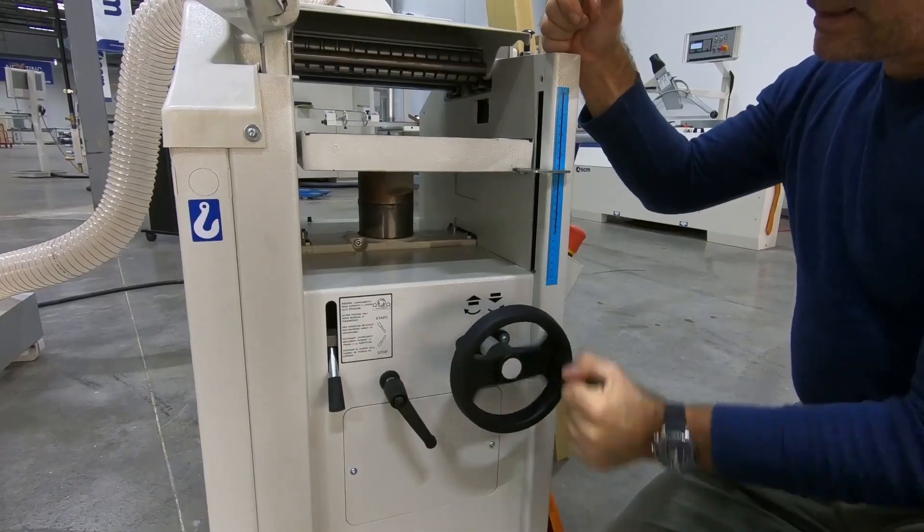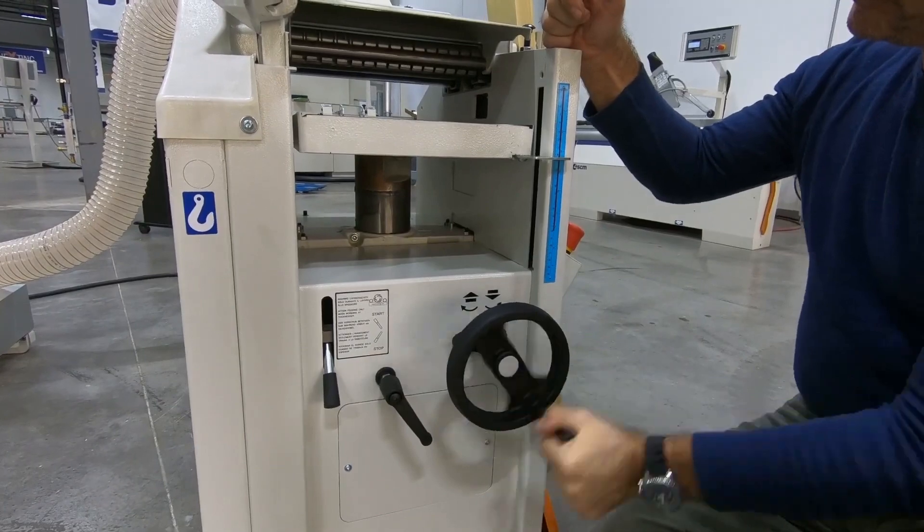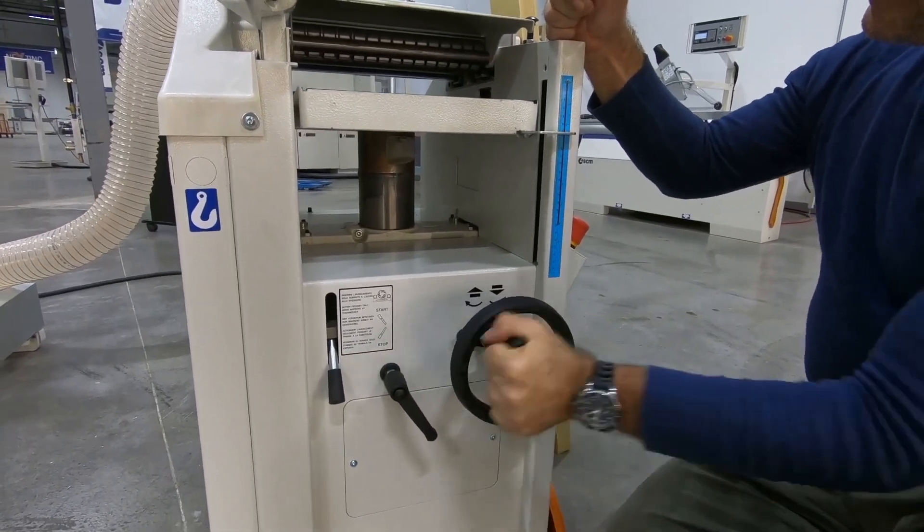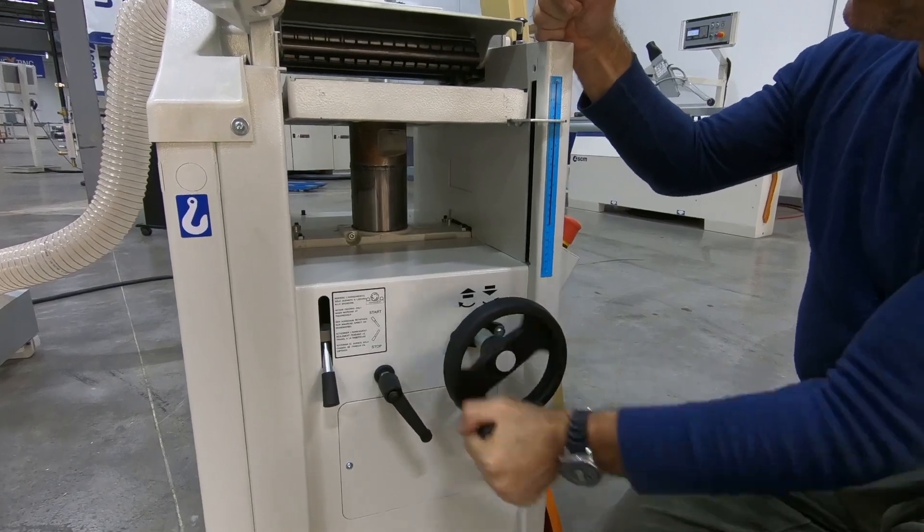One minute, with me moving pretty deliberately — my dad called it slowly. Add to that the 15 seconds it takes here to bring the planer bed into position. Easy breezy.